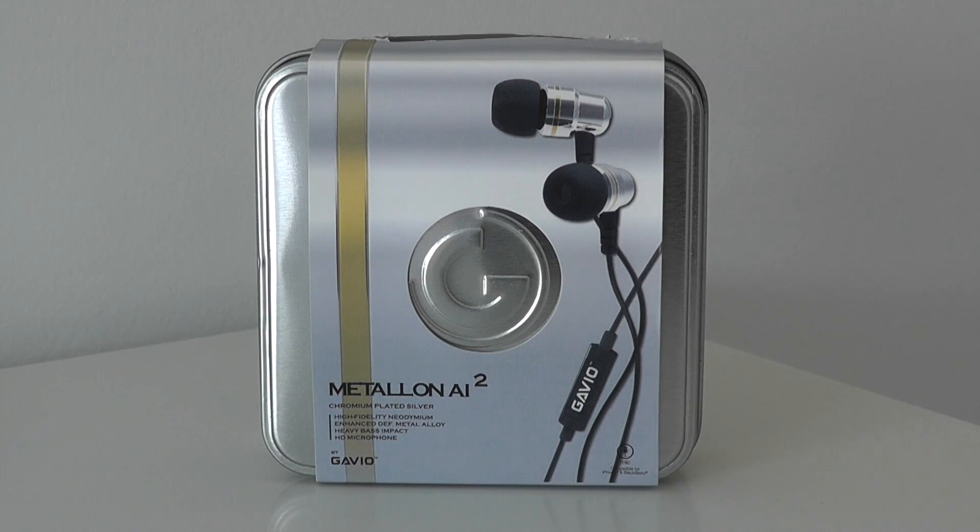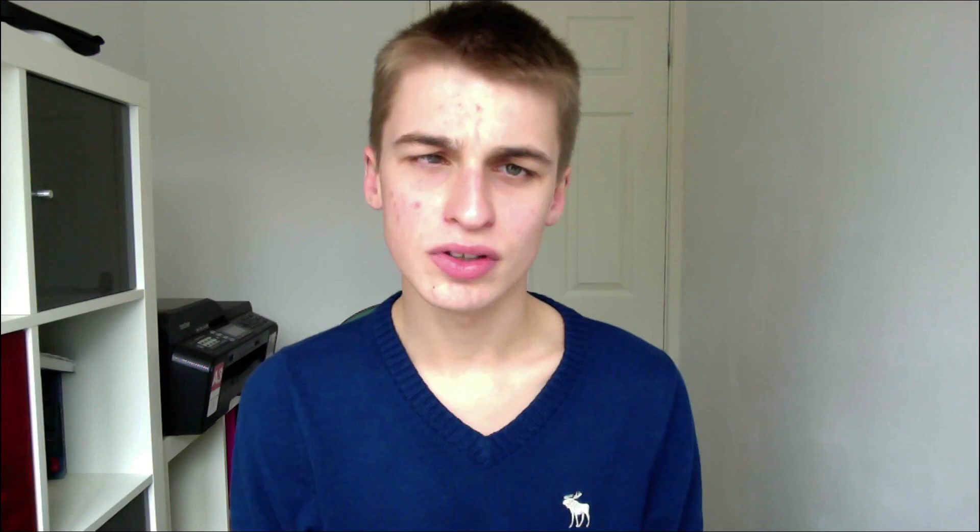Let's start off with the price. The price of these earphones are $44. There's no UK pricing at the time of this review, but I should imagine it'd be around the £37 to £38 mark if you're in the UK.